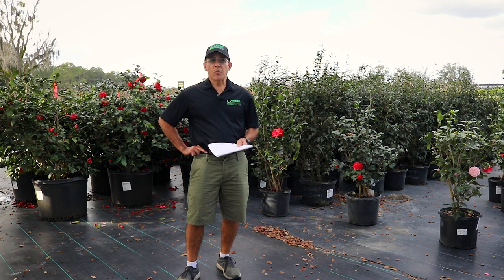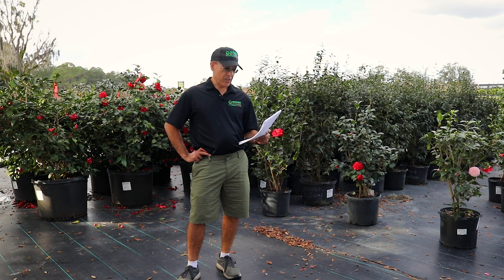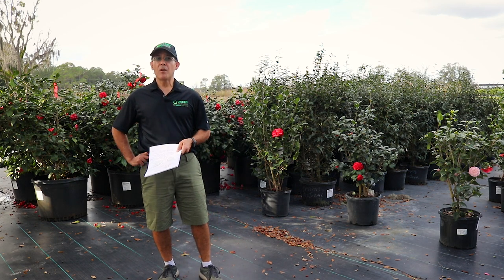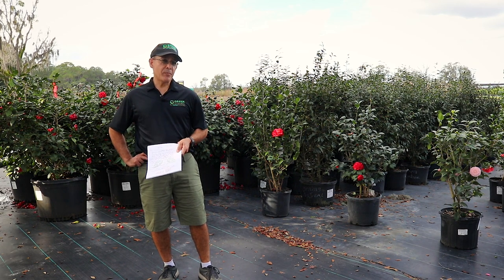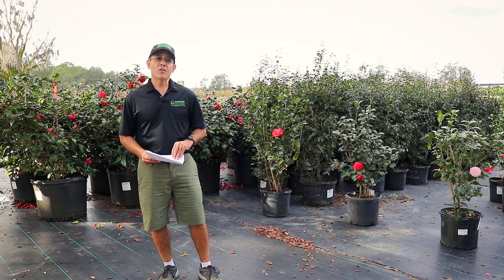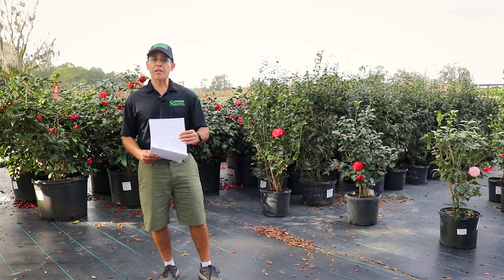Some are also fragrant, which is one thing I really didn't know until I did a little research. With these camellias, due to the bloom times, you can have color almost all winter. It's a very, very fancy plant, but it's not as complicated as you might think to grow. Here at Green Dynamics, we have a large variety available for you.